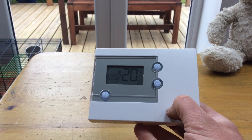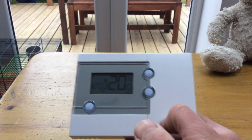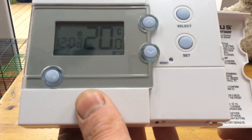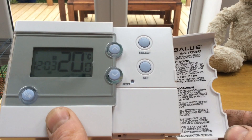Here's a quick helping hands, handy hints — call it what you want. Here's a tips and tricks video for the SAL-S thermostat. The model is RT500RF.